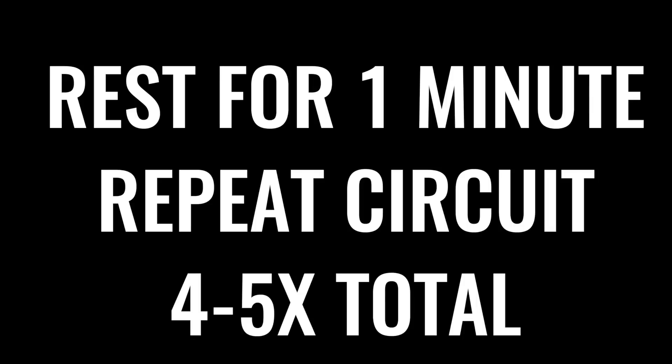Way to go. Take a minute break, come back and hit this four to five times total — so three or four more times. We'll be right back.